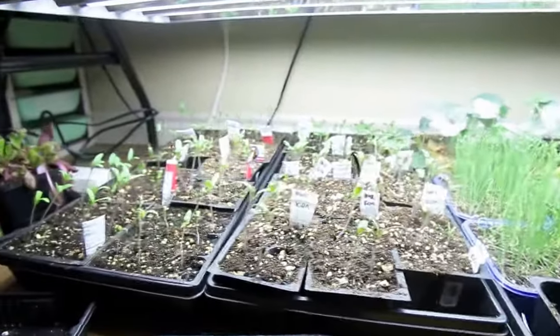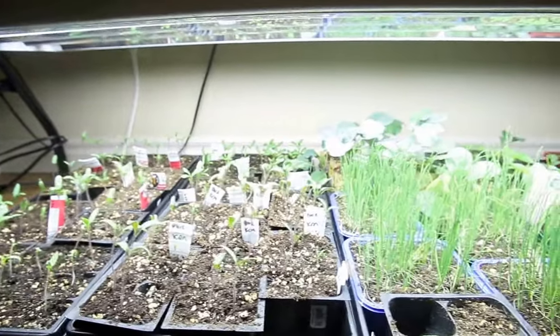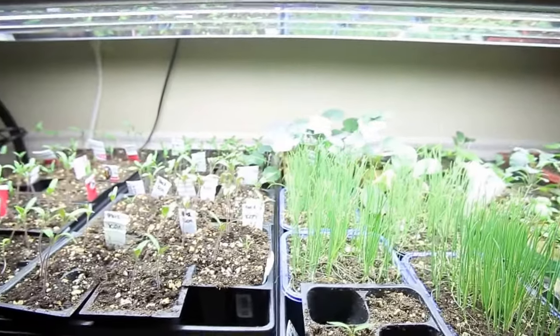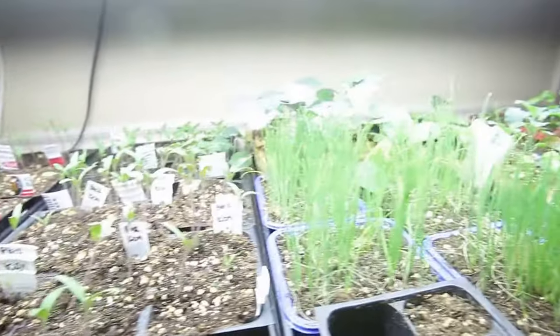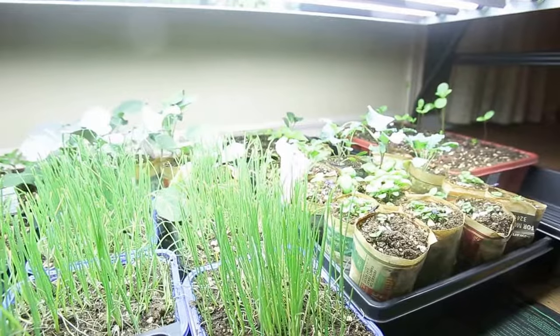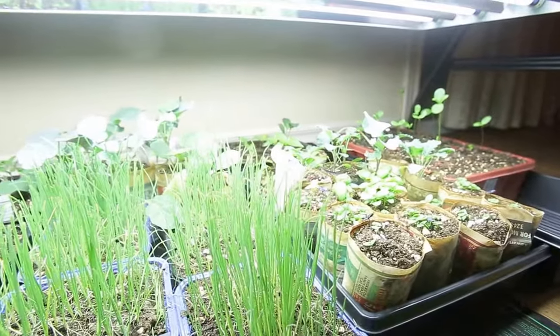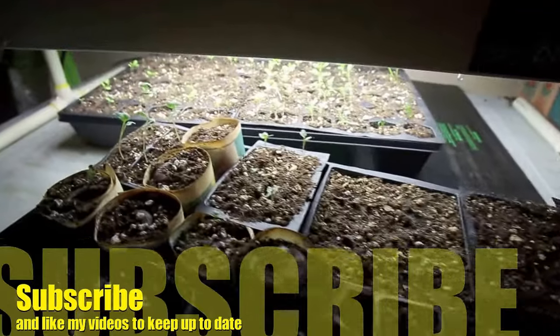Most of the stuff I'll be direct seeding — like beans, peas, corn, a bunch of those types of things. But these are the things that I started ahead of time so that I can get a head start on the season. Don't forget to subscribe to my videos, make sure you hit the bell as well. YouTube has changed their algorithms, so you'll have to hit that bell to keep notifications coming in. Thanks for watching, and we'll see you again soon.